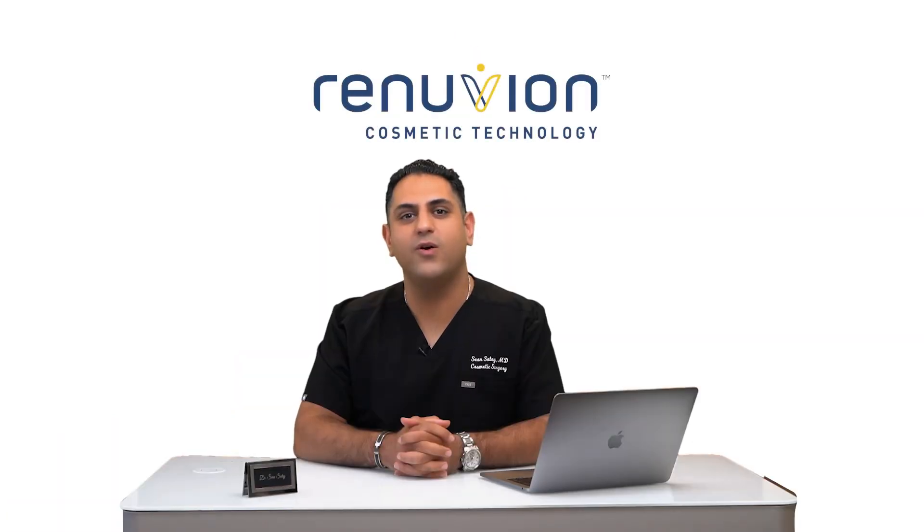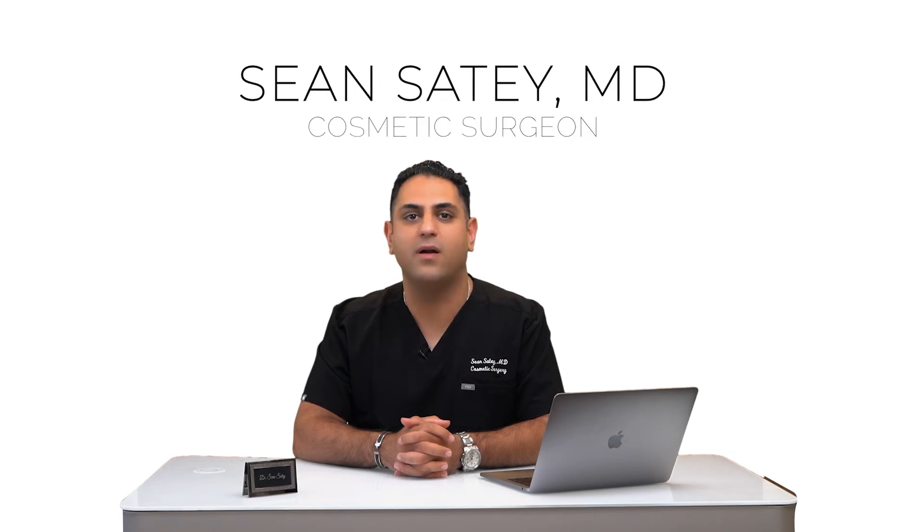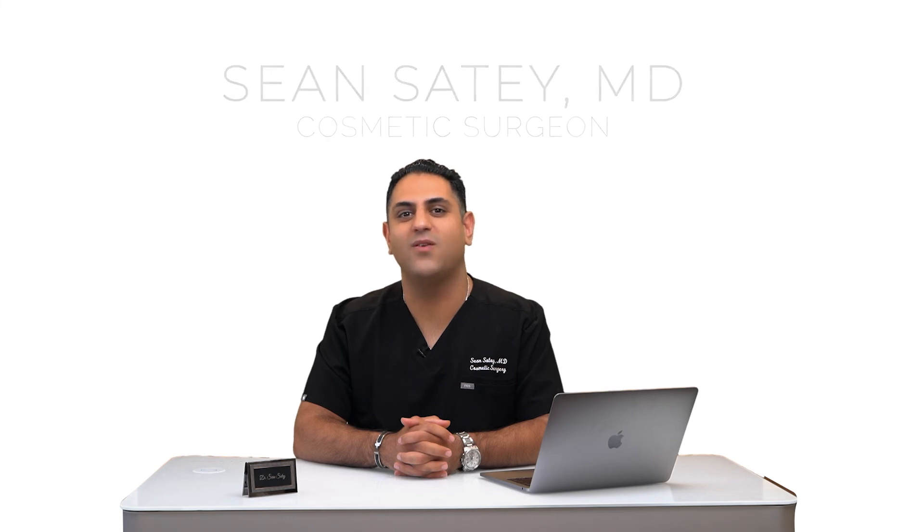Whether or not you're a candidate for Renuvion J Plasma skin tightening or an incision are things that we can talk about more at the time of your consultation. Thank you very much.